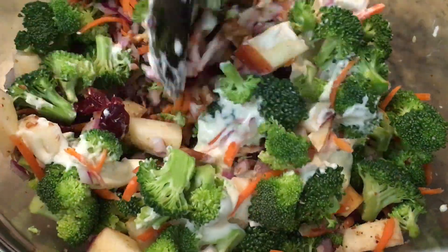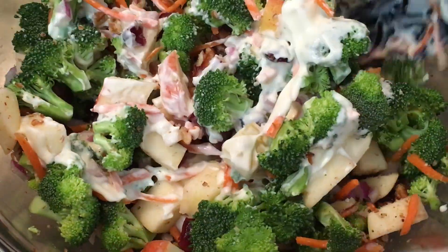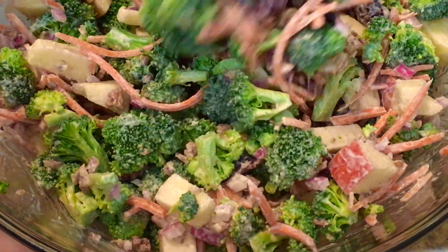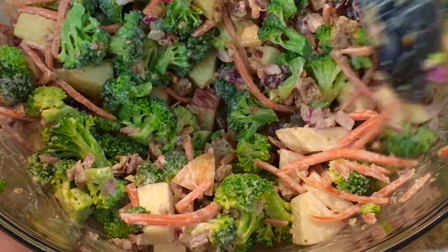It's ready to serve immediately, or you can chill it in the refrigerator. This salad will store well for two to three days.